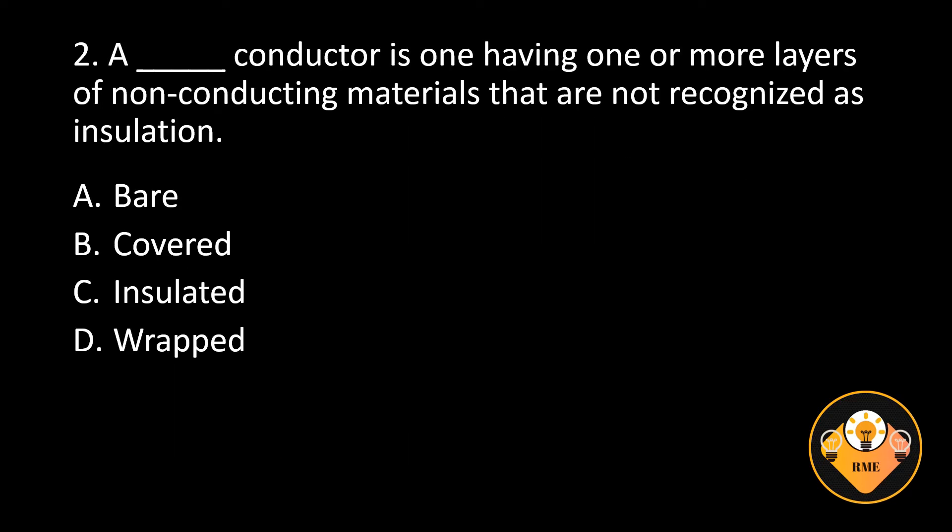Number 2. A blank conductor is one having one or more layers of non-conducting materials that are not recognized as insulation. A. Bare, B. Covered, C. Insulated, D. Wrapped. The correct answer is B. Covered.